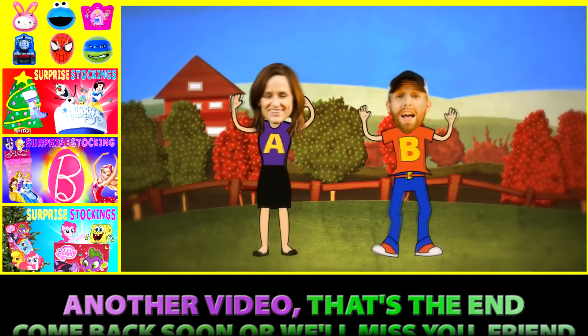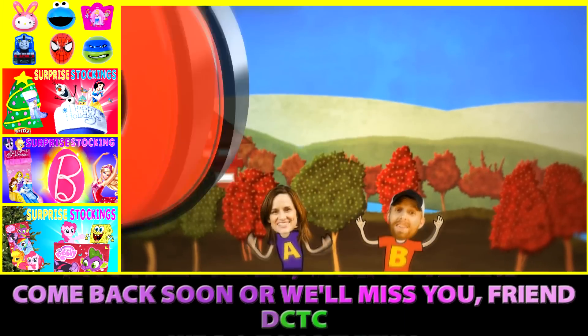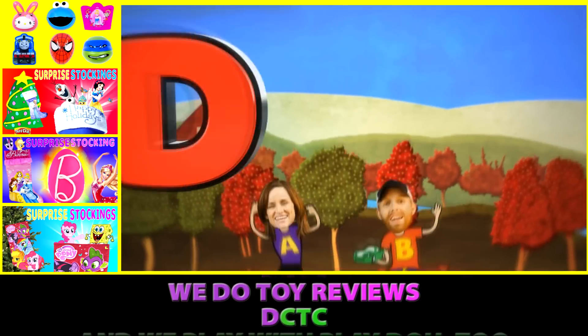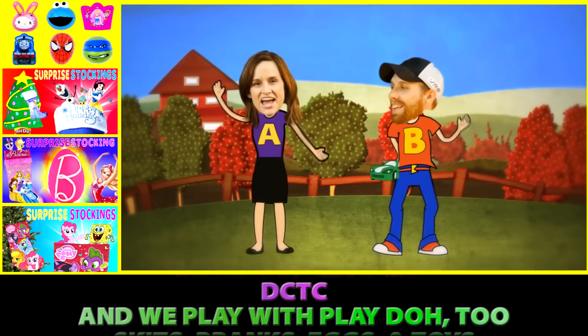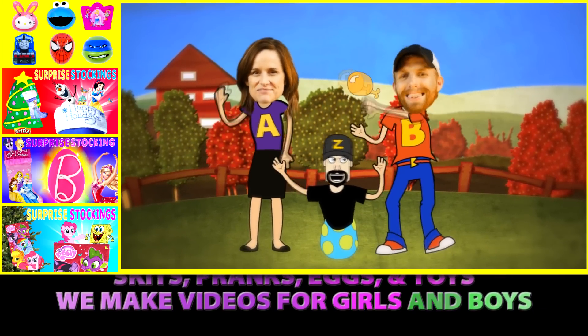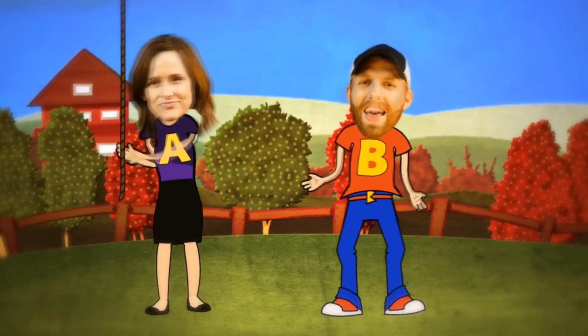Come back soon or we'll miss you, friend! DCTC — we do toy reviews, we play with Play-Doh too. Skits, pranks, eggs, and toys — we make videos for girls and boys!